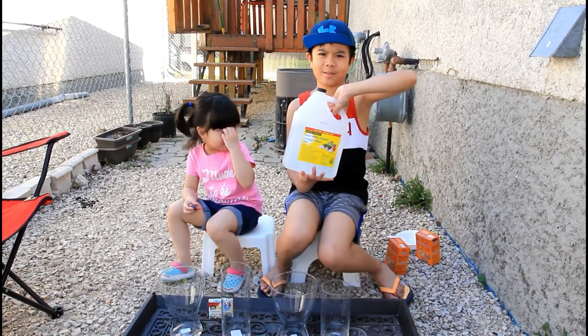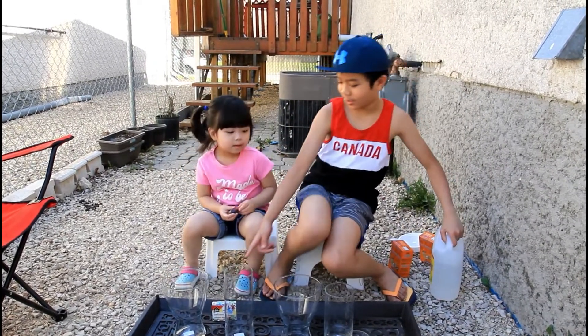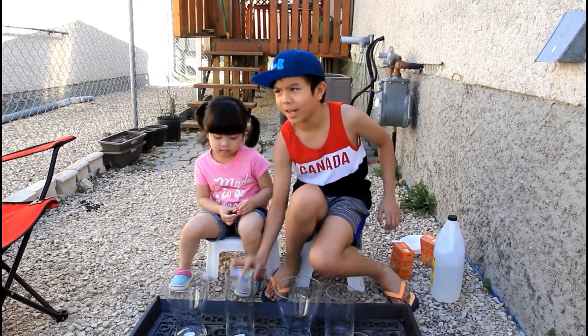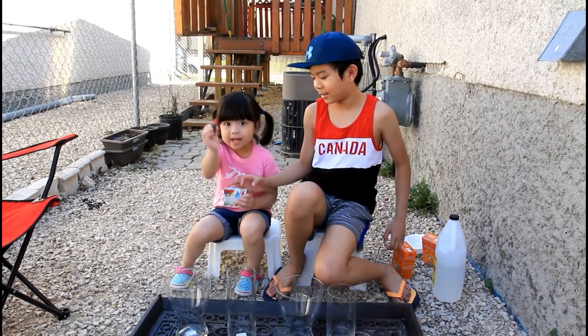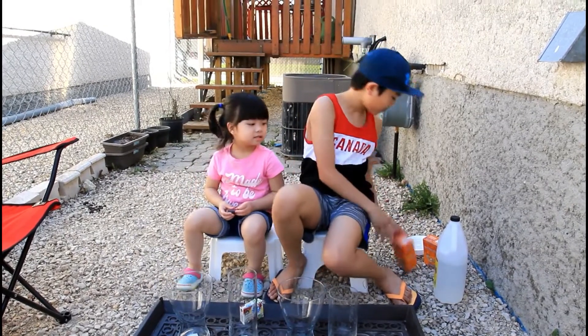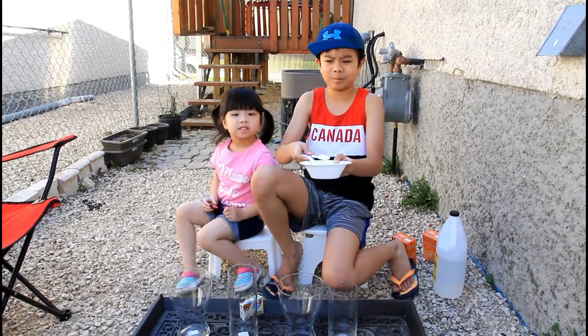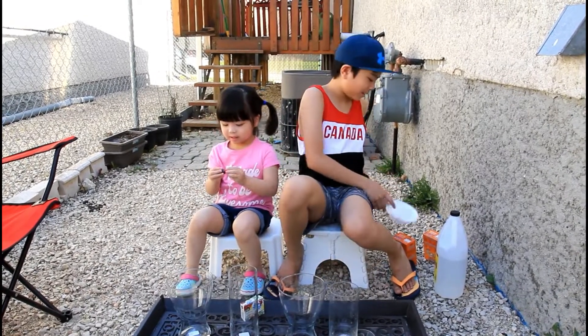Vinegar. When the bubble comes, you have to put it there. Food coloring. And this red color. Baking soda. A bowl and some spoons. Let's start!